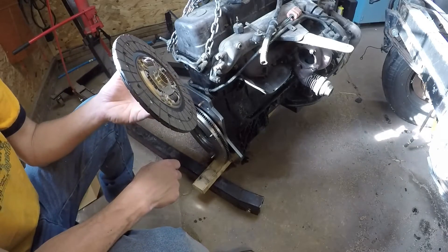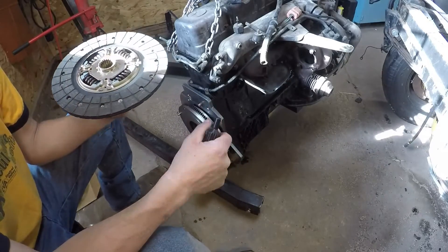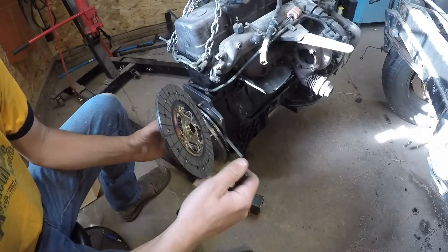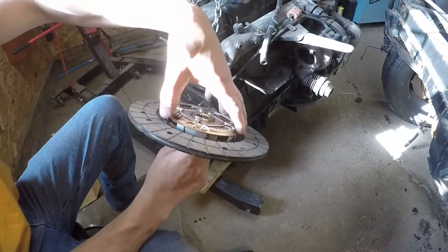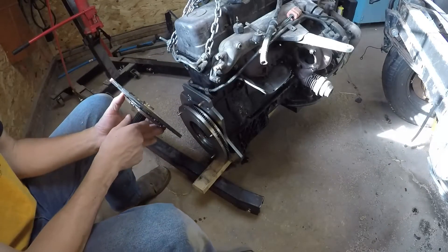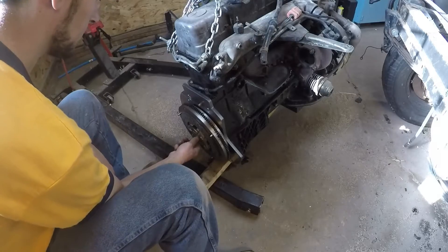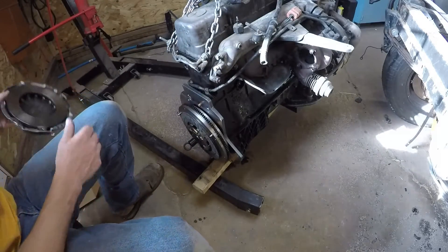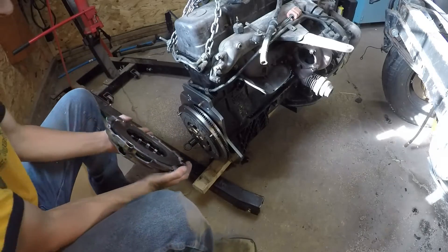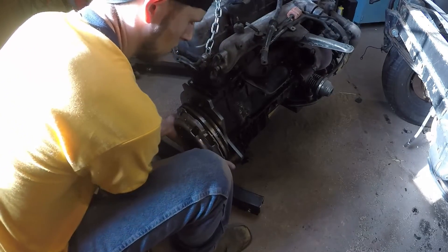I'm a little disappointed in this Asian clutch because there's no indication of which side is supposed to go towards the flywheel and which towards the transmission. But referencing our previous clutch, the side with less stick-out goes towards the flywheel and the side where you can see all of the springs and everything goes towards the transmission. Shame on Asian for not pointing that out. We'll get that installed on the flywheel, and we've cleaned our pressure plate mating surface to get any potential oil off of there. Now we're going to slide this over the friction disc and onto the flywheel.